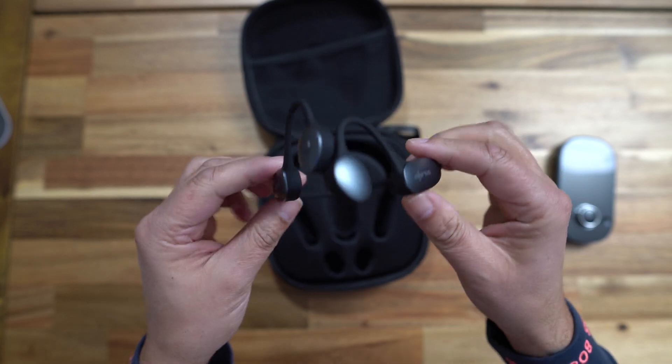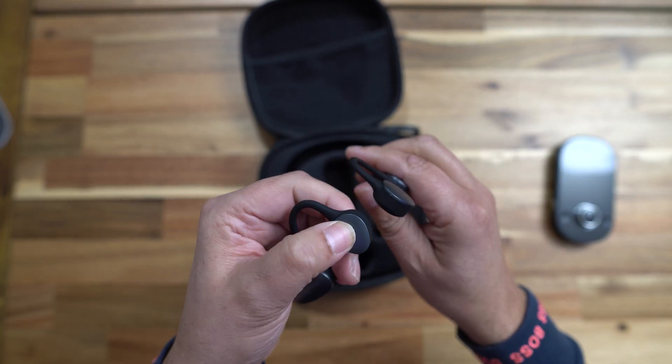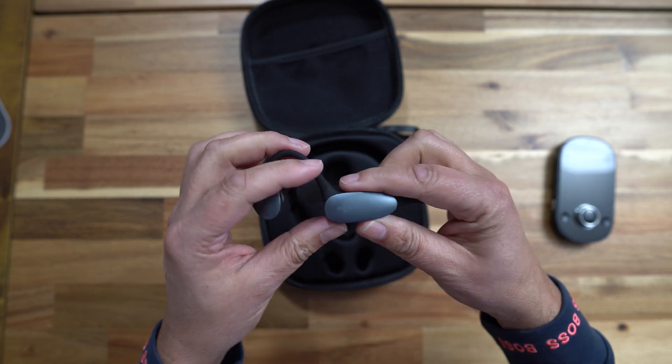Then we have the main event — the earphones themselves. These are made from a very tough but bendy material, which I've seen before in bone conducting earphones for music. Looking around them, you've got some volume buttons and an action button that allows you to make and take calls. They're very light and they feel premium.